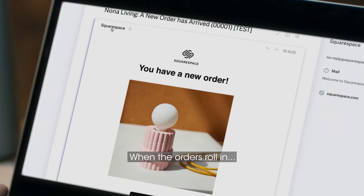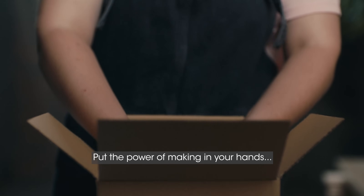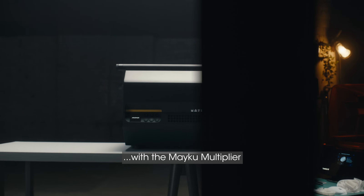When the orders roll in, scale up. Move fast. Take control. Put the power of making in your hands — with the Meiku Multiplier.